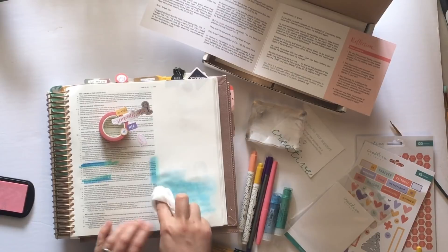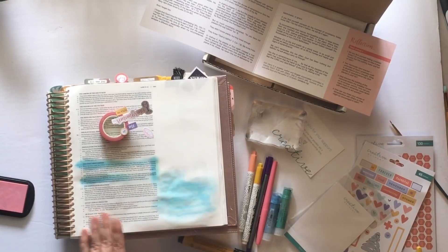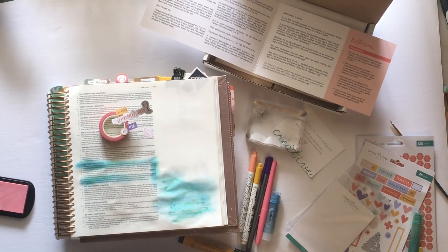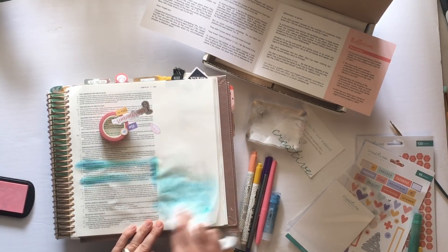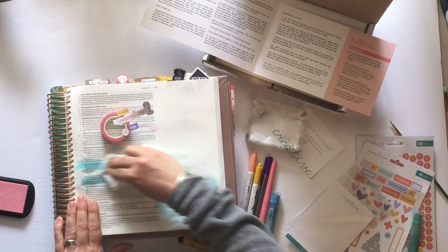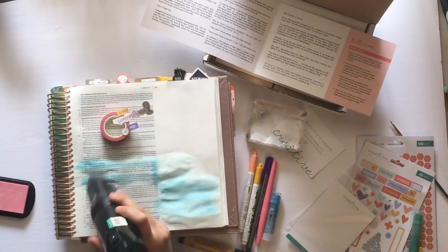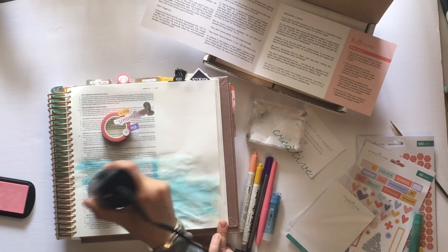I'm just using a baby wipe to spread it and to highlight that portion of scripture, kind of frame it in. I found that I wanted it so well blended that I got my page a little bit wet, and I needed a little extra green added in. So I usually would just let that air dry, but since I wanted to get right down to the journaling, I snagged my hand dryer. It did create a little wrinkling effect, which doesn't really bother me — you can try using an iron to smooth out the pages if you need to. Be careful with your dryer that you don't lose any of your elements that aren't glued down.